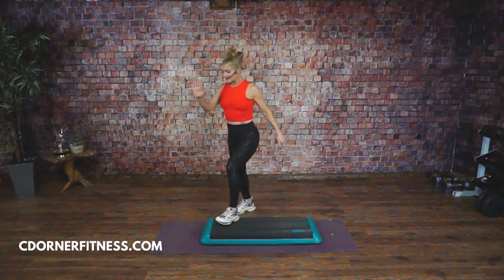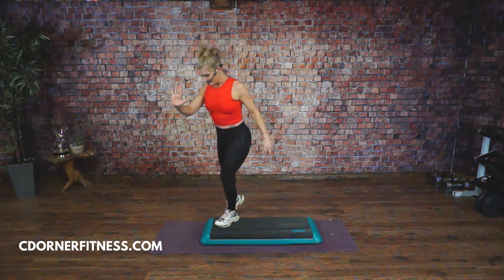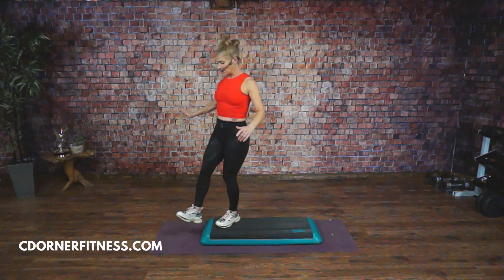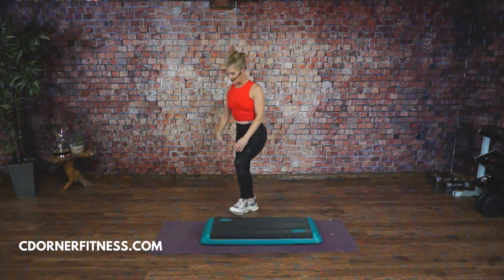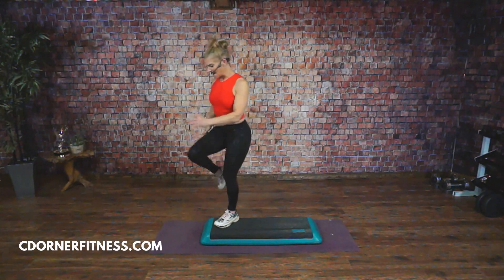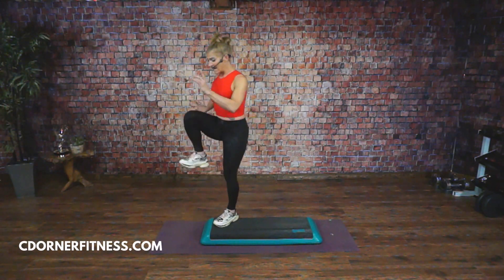Now watch this. You're going to go: step, knee — imagine you're putting your heel down — and then another knee back, down. Do it again: step, knee, heel, knee, back, knee, down. So: step, knee, heel, knee, tap, back, knee. It's still three knees, but you're just changing where your tap is.